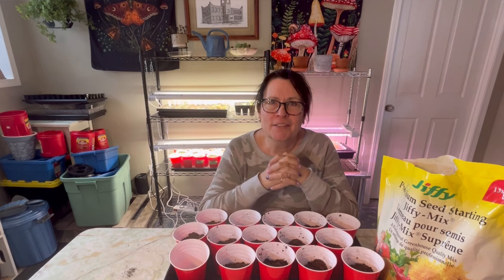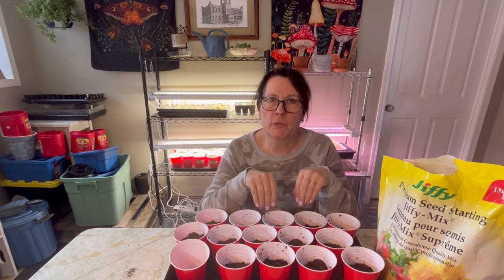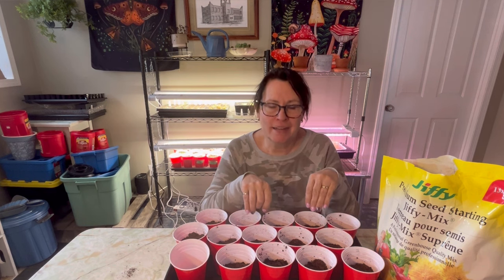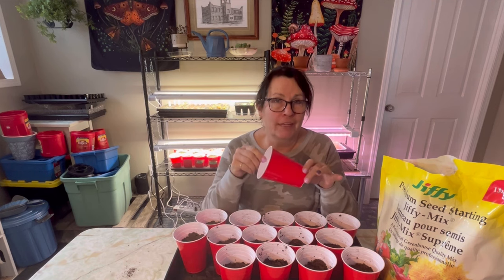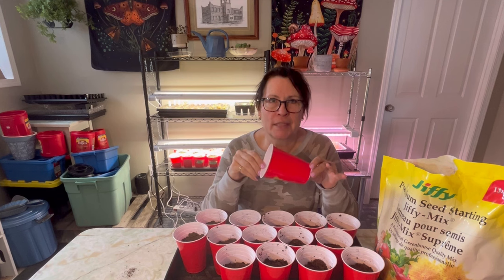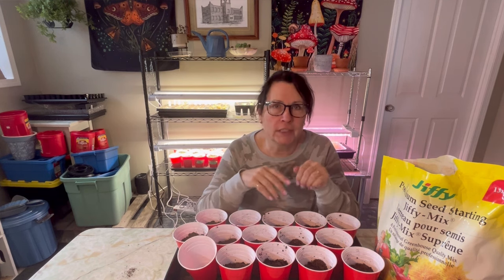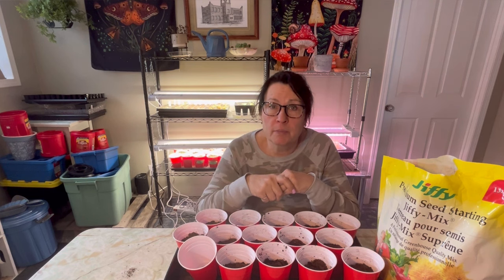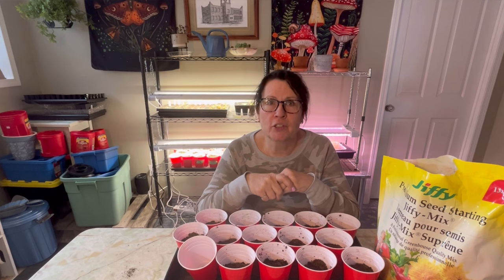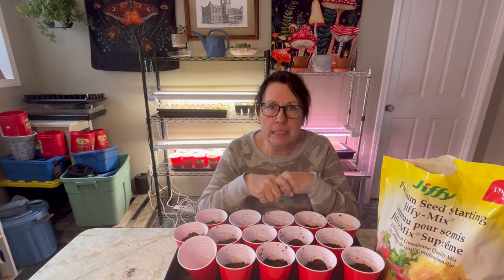Hi there, welcome to the channel. In today's video, I'm going to show you an easy method that you can use to start your tomatoes and peppers from seed. Whether you grow a big garden, just have a small container garden on your deck or patio, or you're a beginner thinking about trying to start some of your vegetables from seed at home, this is going to be a great video to show you how to do that really easily.